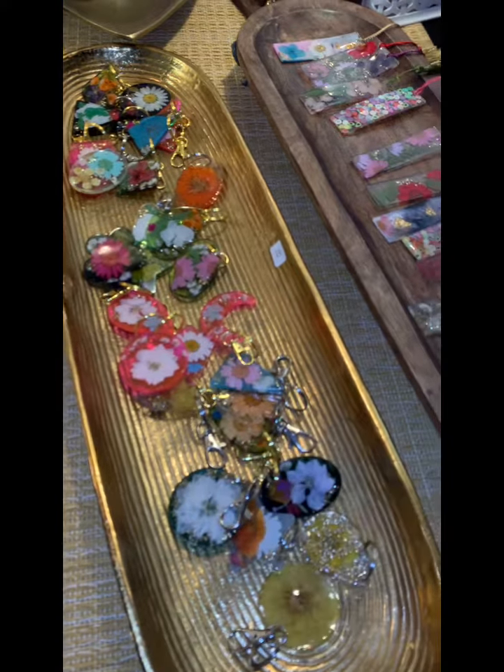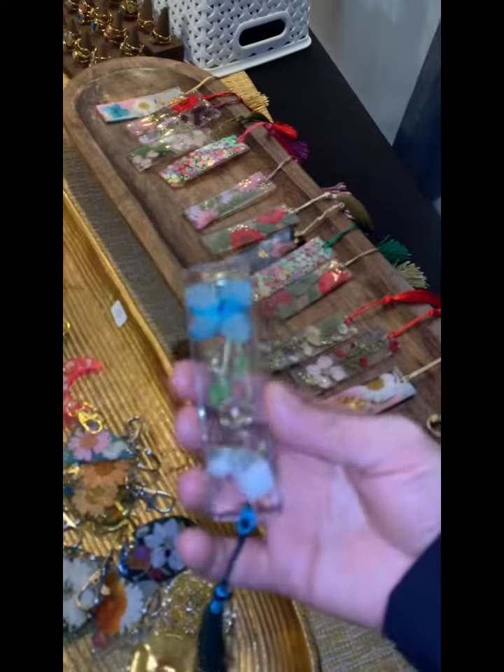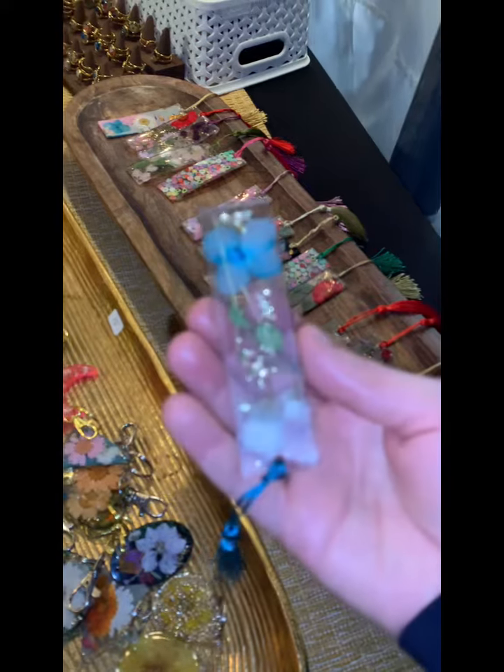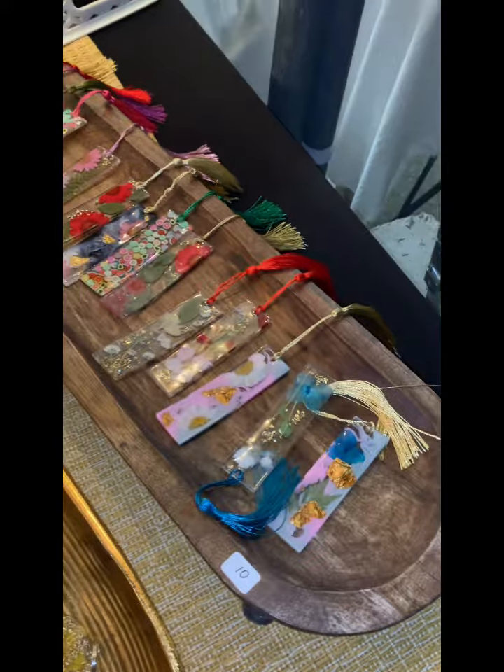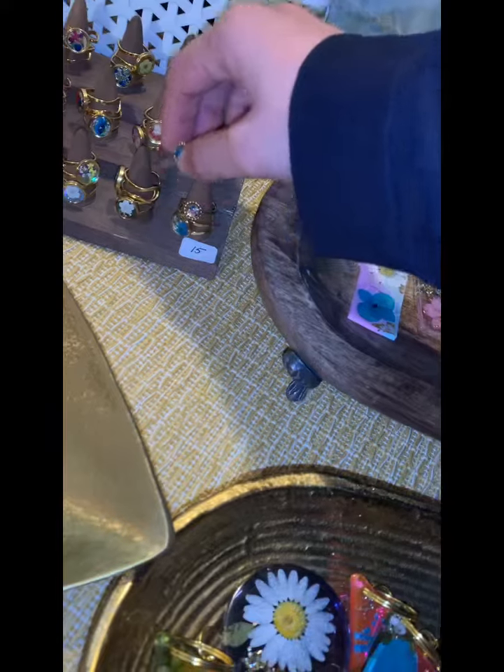Welcome in, you guys! Thank you! Thank you! Oh, look. This one is so gorgeous. Everything you see is handmade by Hawaii with real flowers. So pretty!